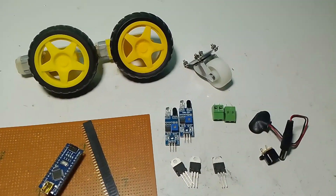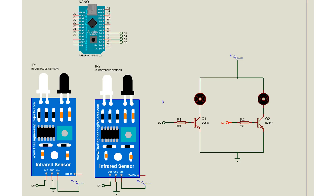Moving on to the circuit — I took two IR sensors. The VCC is connected to the 5 volt and GND is connected to the ground. The output of one sensor is connected to D4 and the other sensor is connected to D5 of the Arduino.